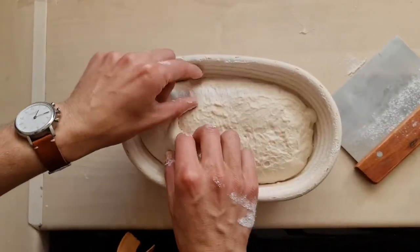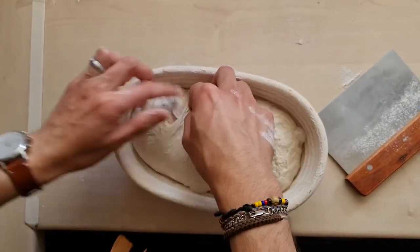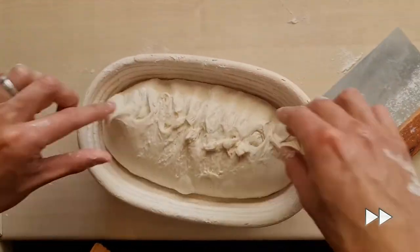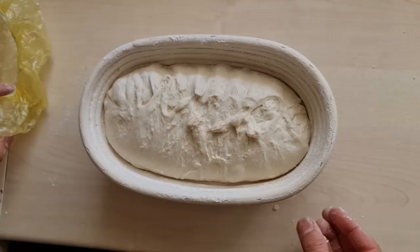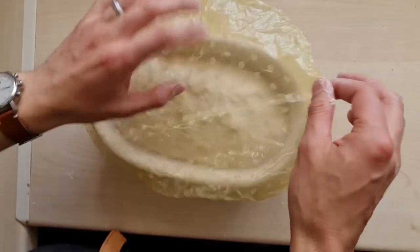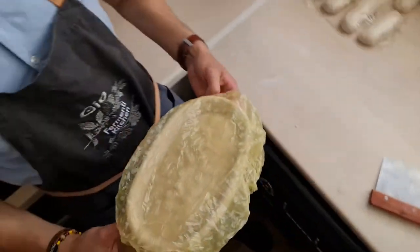At the end I like to do this kind of tuck-in. Then I'm going to use a shower cap to cover the banneton.